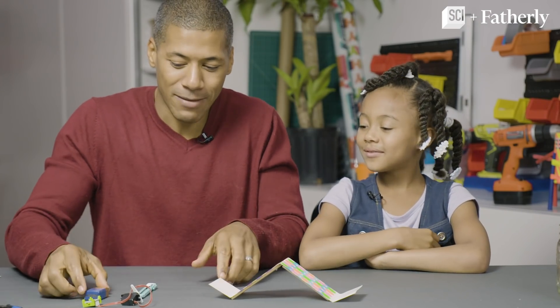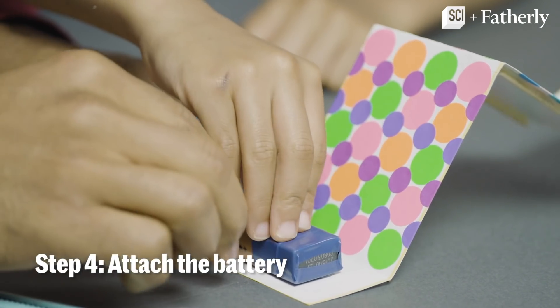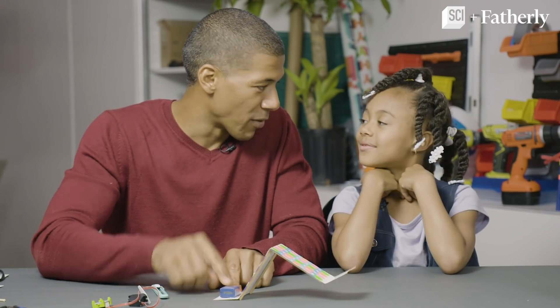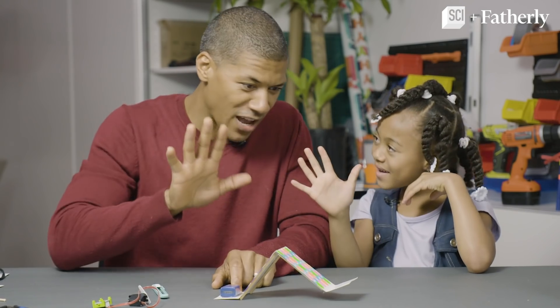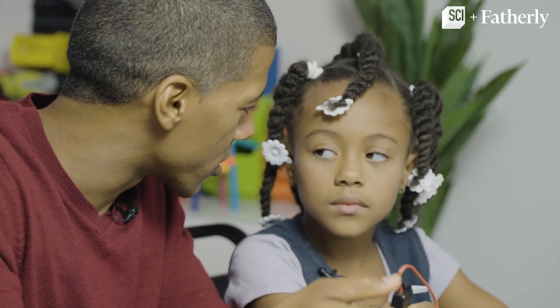Step number 4 — that means we need to secure this battery on the back leg. Now that the battery is secure, step number 5 — we need to take this servo. This servo is sort of like a motor to make it go.